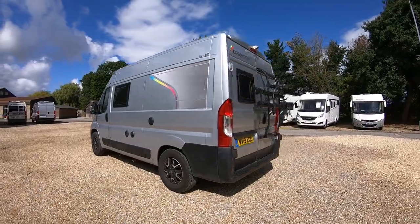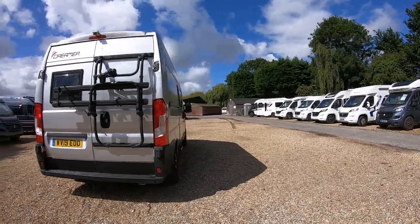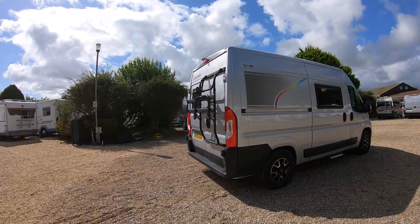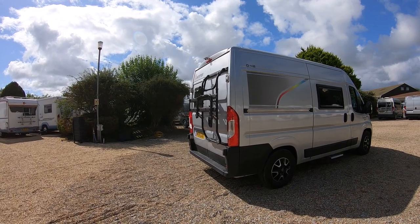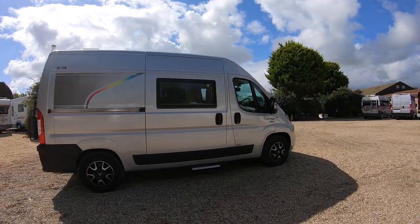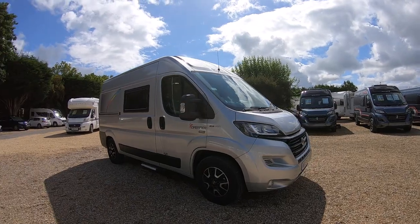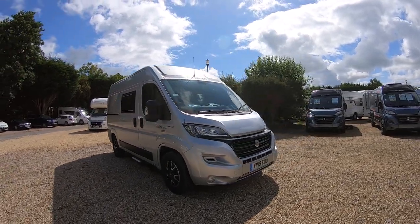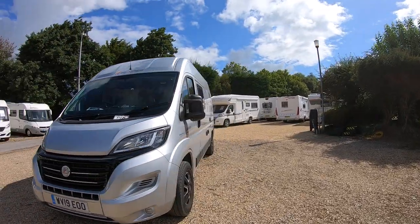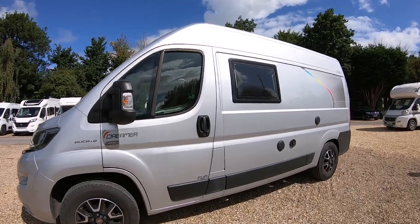It's based on the Fiat Ducato van. It's a 19 plate. It's got the benefit of already having a two-bike rack fitted, and it's got a reversing camera as well. Lovely big black alloy rims. It's a 2.3 130 manual six-speed box. Right, let's go around the outside.